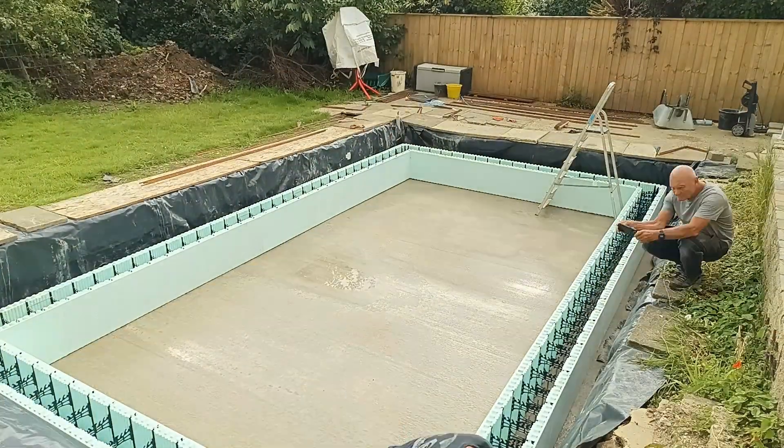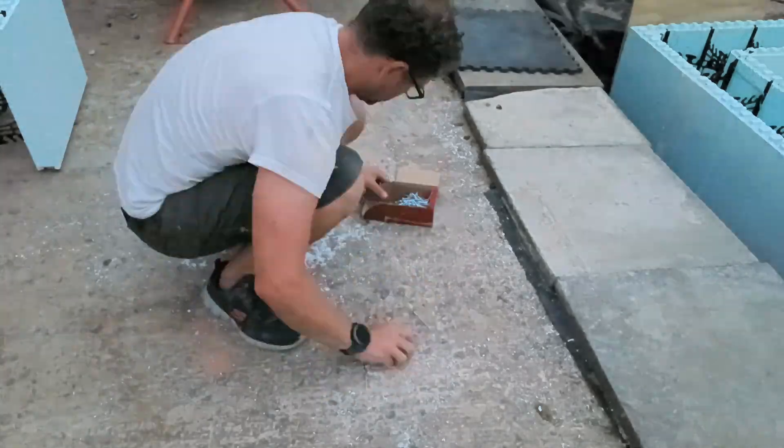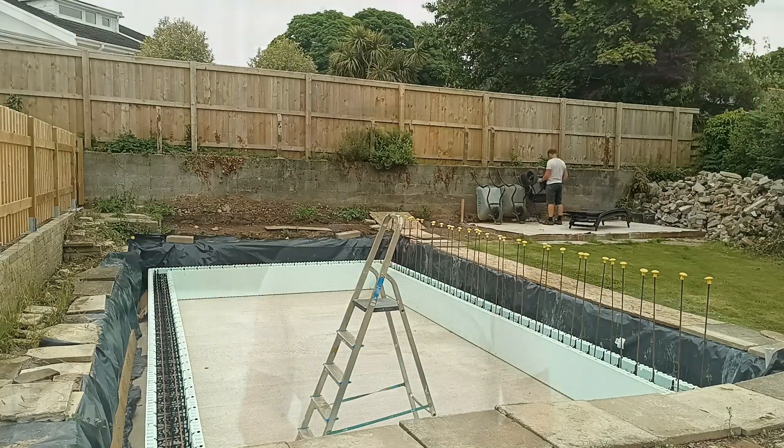Hi, welcome to the ninth video showing you how I'm building a swimming pool in my garden. In the last video we started building the first course of three courses of blocks. In this video I'm going to pick up some nails from the floor, line up some wheelbarrows, and also make a bit more progress on the pool. Enjoy!